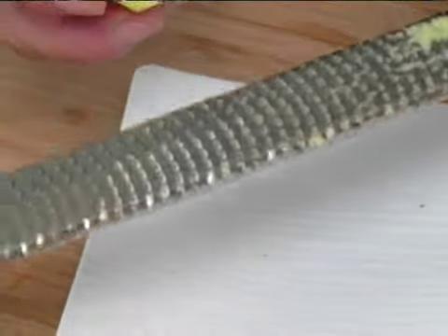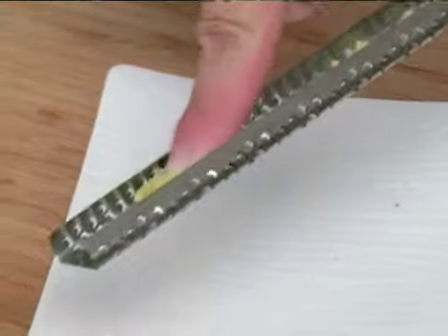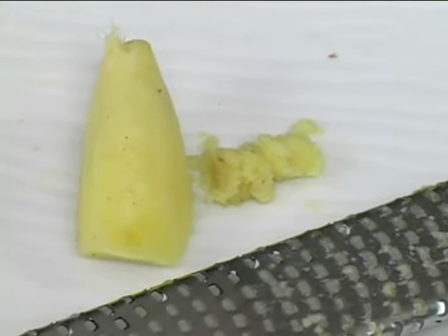To remove the ginger from your microplane, flip it over and with your finger you can push out the ginger root. Grated ginger root is a great way to get the flavor of ginger root without the fibrousness of the actual ginger root. And that is how you grate ginger root.